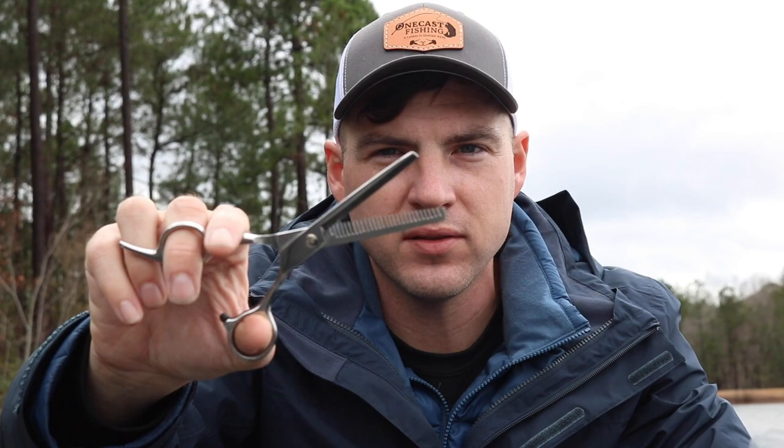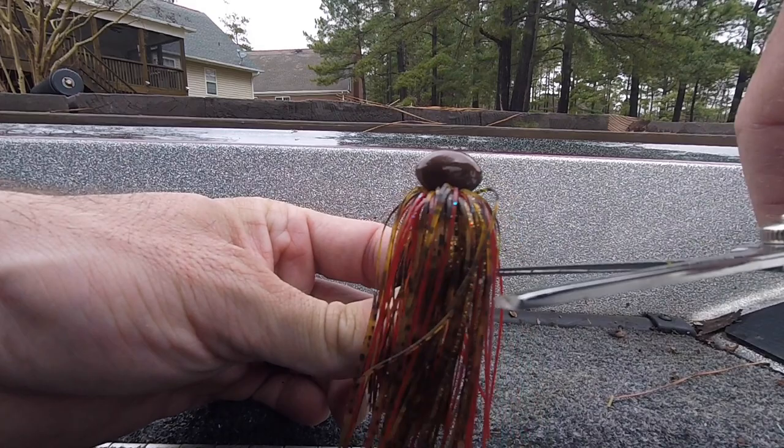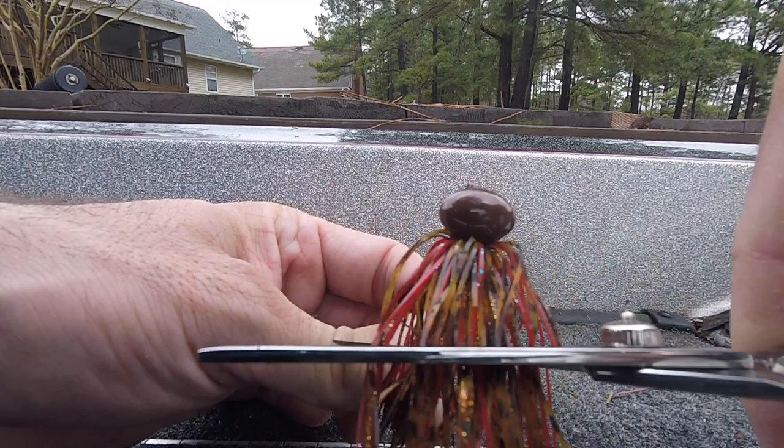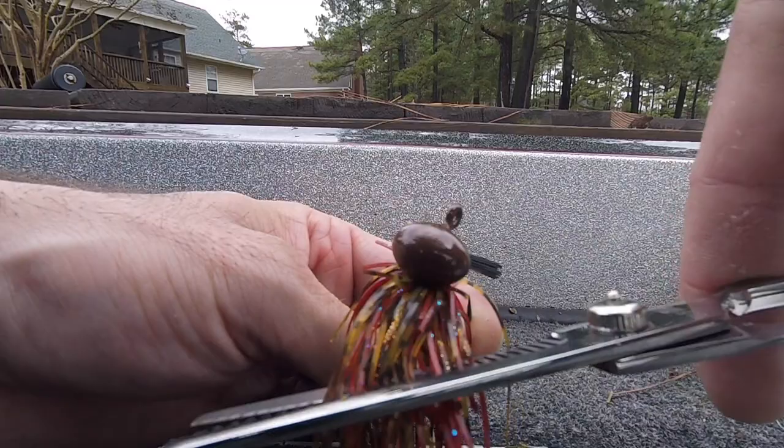Sometimes that's what the fish want, and you catch a lot of fish doing this. You need to go to Walmart or Amazon and pick up a pair of hair shears that barbers use. It's pretty simple — you're going to hold that jig up, take the shears, and trim it to however many strands and whatever length you want. What's going to happen is those hair shears are going to cut some of those strands off, thinning it out so it looks distressed and uneven.